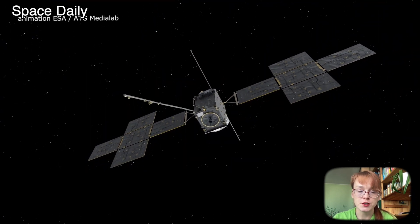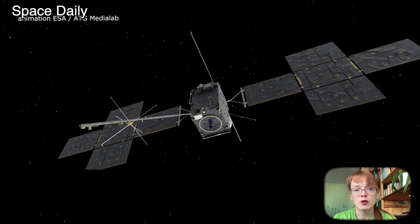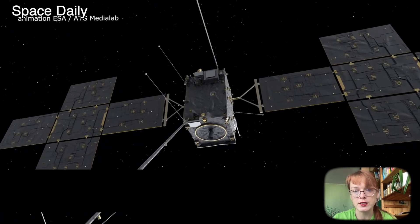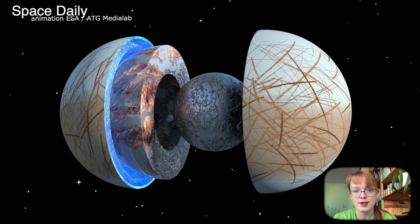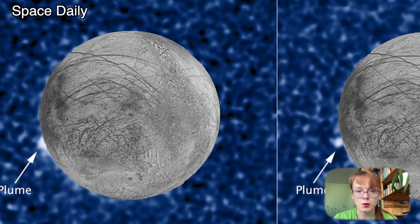This kind of research is very important for astronomers because, for example, on Europa, according to scientists, there is a subsurface salty ocean hidden from us under several kilometers of ice. In 2016, Hubble obtained unique photographs of geysers emerging and erupting on Europa's surface.